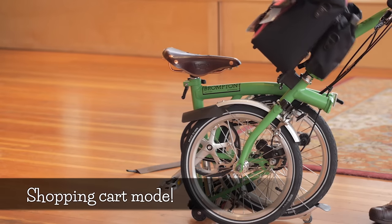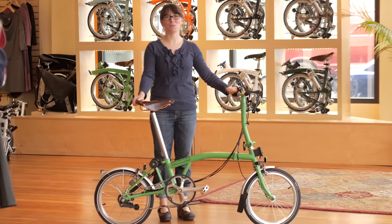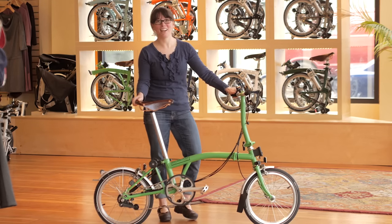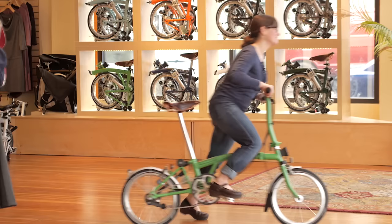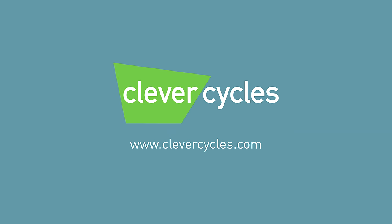One feature of the Brompton is that you can use it as a shopping cart if you have a Brompton front bag. We hope you enjoyed this video — now get out there and ride! Feel free to contact us if you have any questions about your Brompton. Give us a call or visit us at CleverCycles.com.